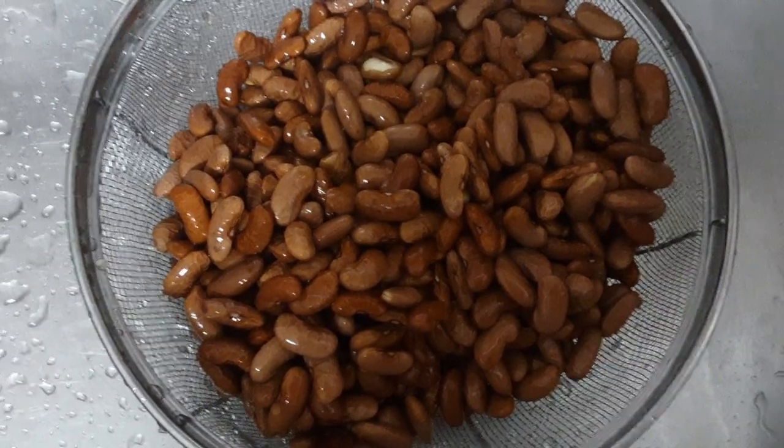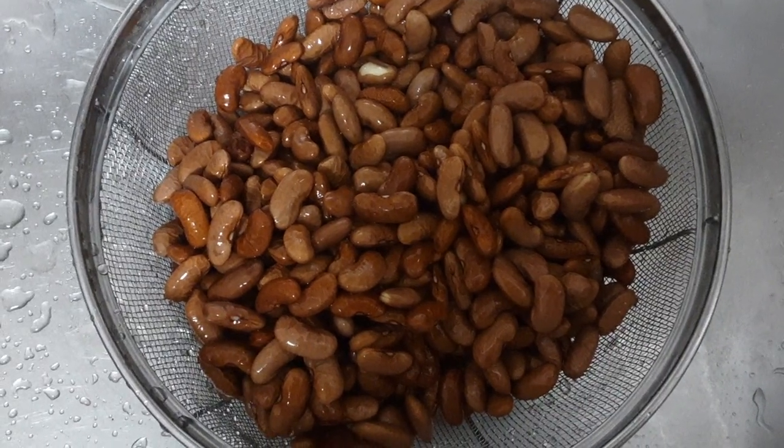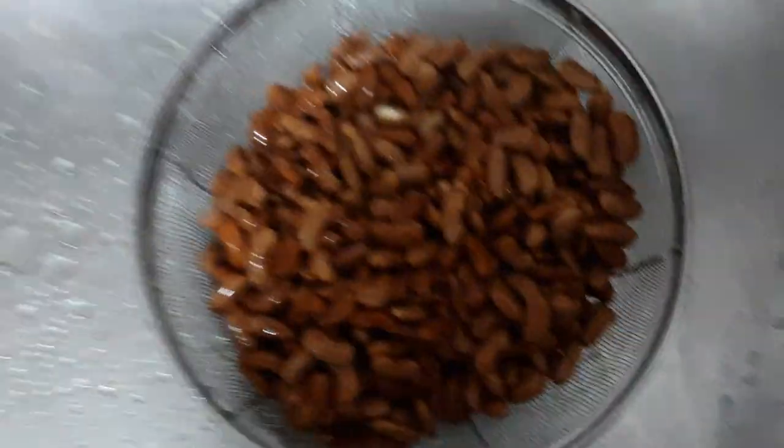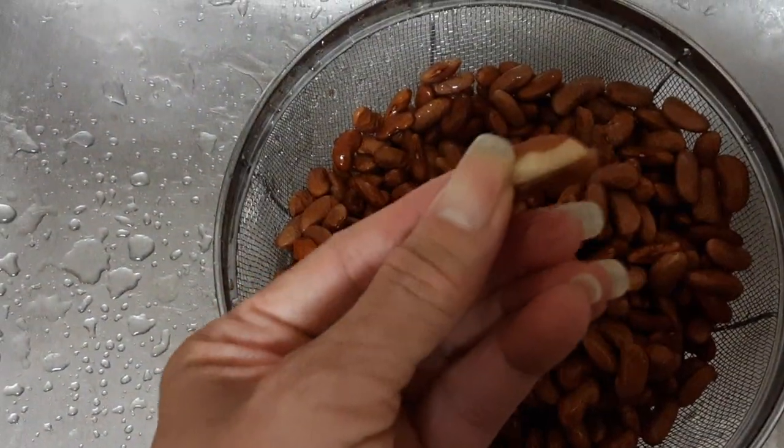I'm going to put one of those Barbados peppers in, but I'm not going to pop it. I'll remove it when the beans are done because once I cut it the beans will get hot and spicy, but it does give a little bit of flavor. I really enjoyed my black beans the other day.